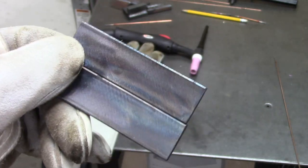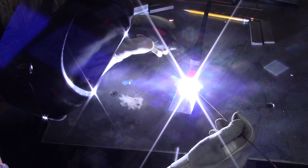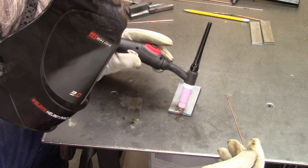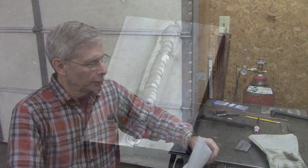Okay, here we go — 165 amps. There's the post-flow, so ramping up. Now I'm at full amperage. I let off the trigger — it ramps down and blows gas for about two seconds. That's a pretty good looking weld there, I think.